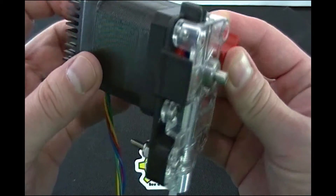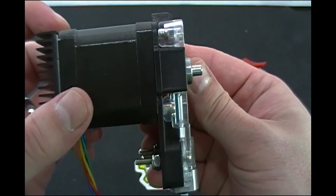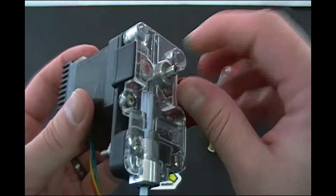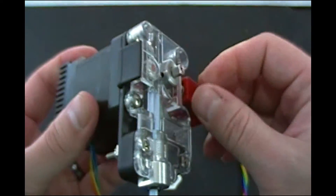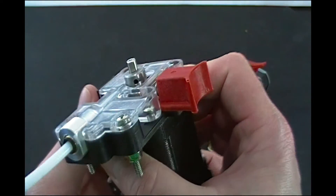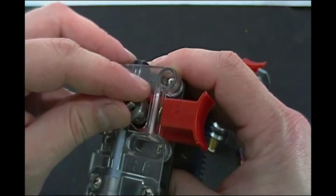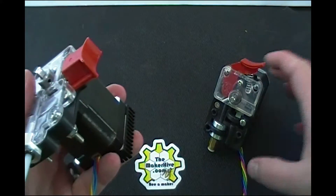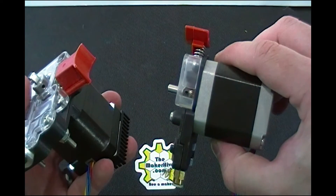I'll give you a couple of views of the dimensions and the different sides of it. There's the top, of course. The side is rather enclosed — you don't need to service it through the side. You can reach the little set screw for the drive roller; I found the easiest way is kind of down and from an angle. It's not hollow and through it like the EZ Struder was, so it's easier to access.